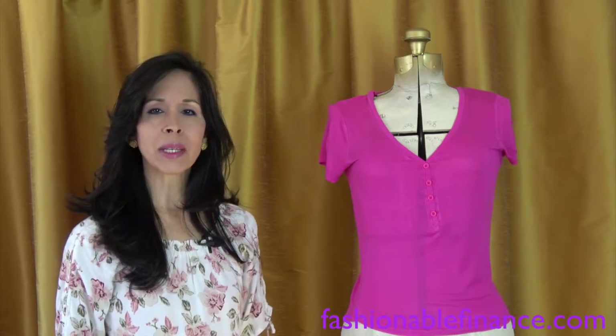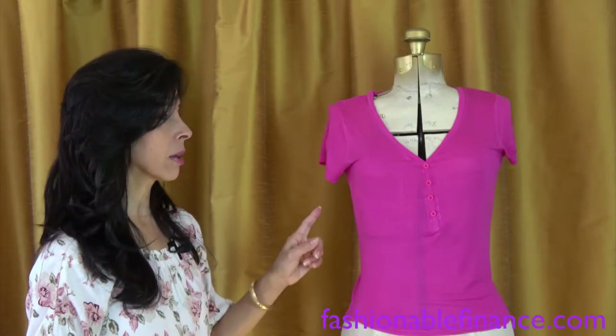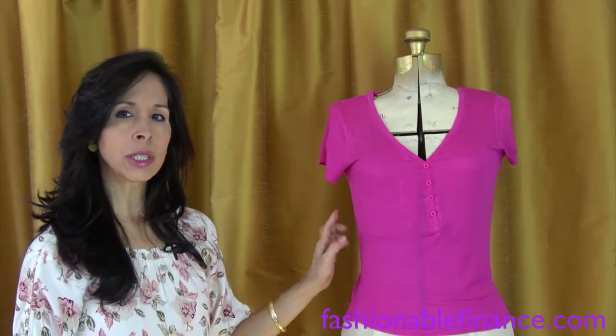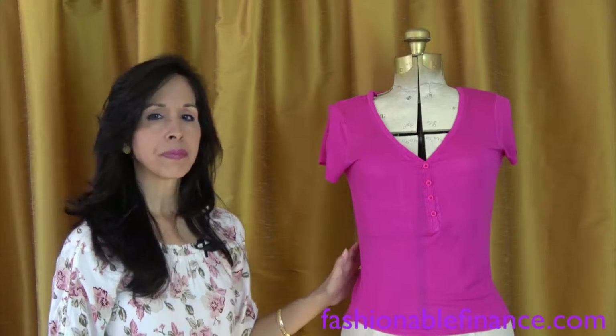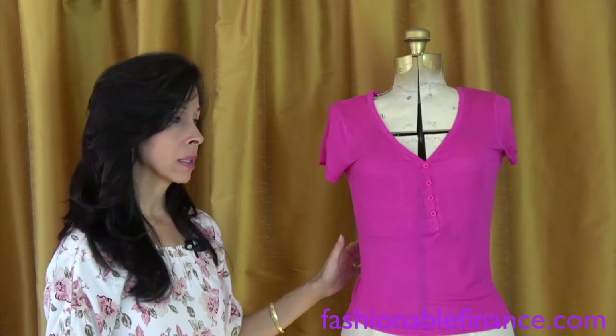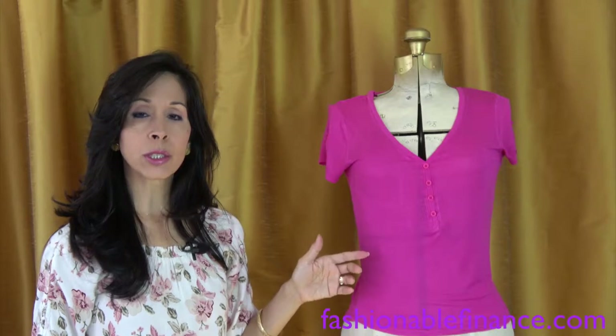Aloha and mahalo for joining me. I'm Janin, and thank you for being here. So I want to show you something — I want to see if you can tell how this shirt is pulling over to the left. Now, this is a really inexpensive t-shirt. In my previous video, I talked about how you treat your clothes.